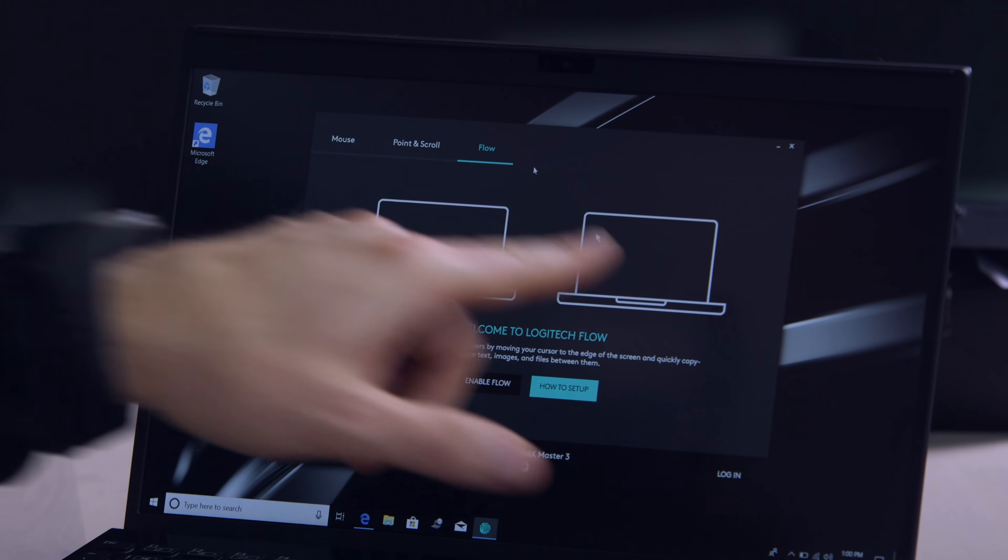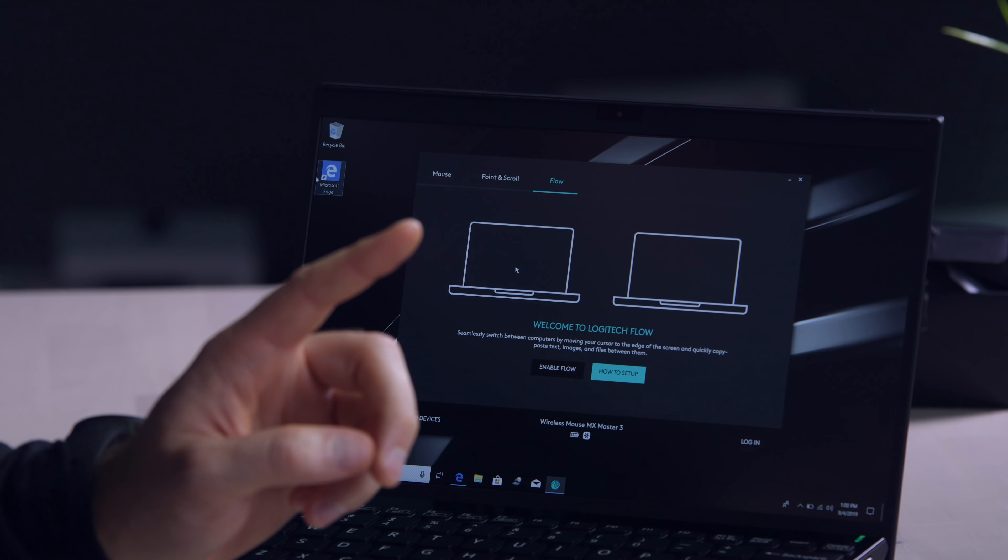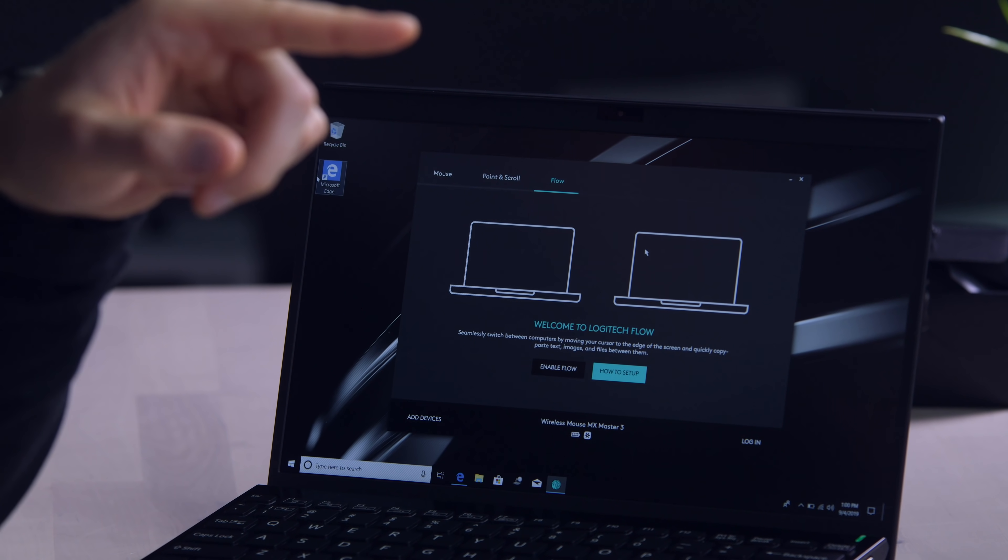We're talking about a cursor moving from one computer to the other just by almost like an extended desktop. You can copy something from a desktop and then paste it onto a laptop — that's insane. It's cross-OS, from Windows to Mac. It's incredible. I have no problem recommending this thing.